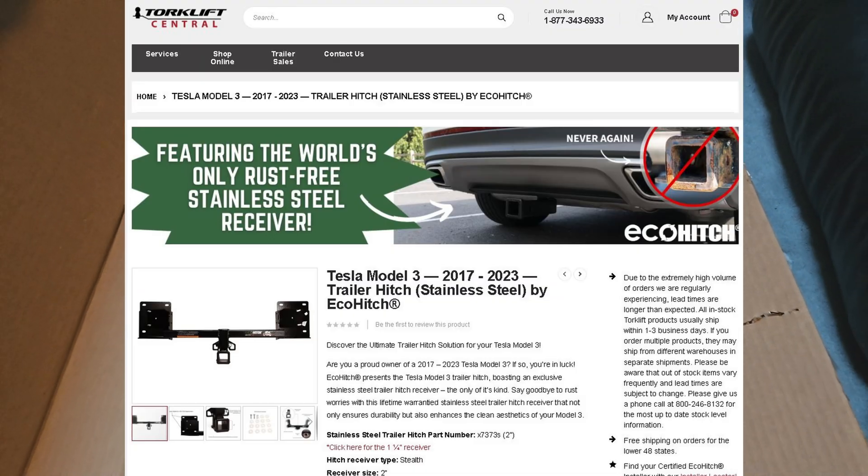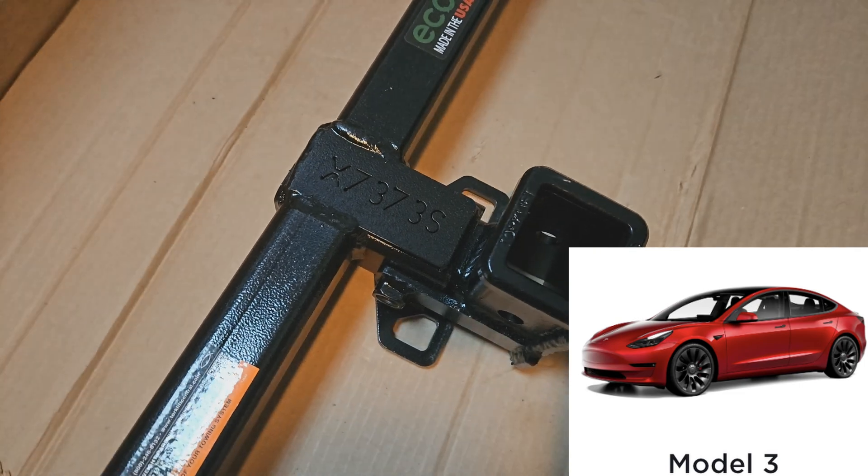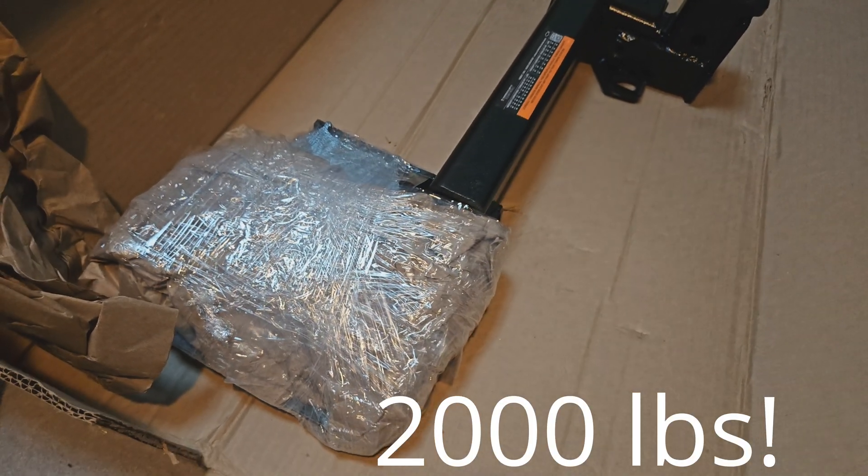Today we're going to look at the Eco Hitch. It's made in the USA and it allows your Tesla Model 3 to tow with a tongue weight of 300 pounds and a tow weight of 2,000 pounds.